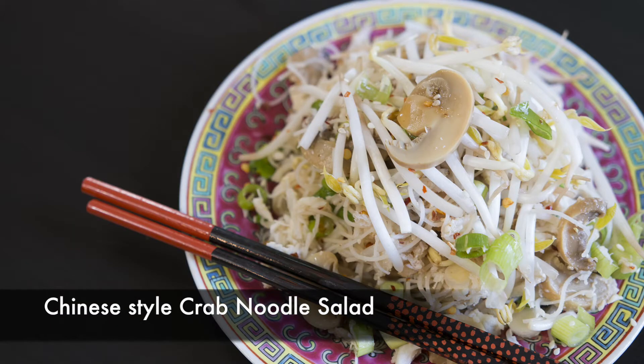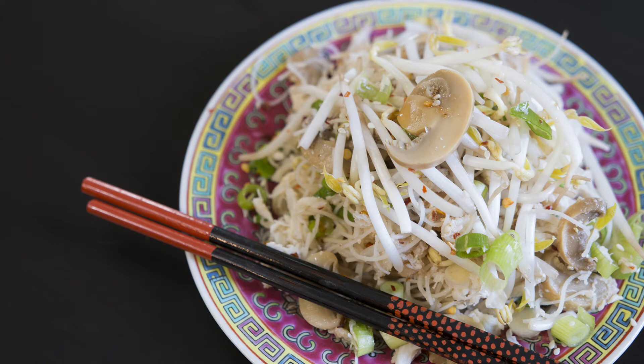A cold Chinese style noodle salad is really going to hit the spot today. Gluten-free rice noodles are going to be tossed in a delicious dressing made with vinegar and soya, sesame oil, sesame seeds and chili flakes. I'm also going to add crab and mushrooms, spring onions and bean sprouts. This is going to be delicious.